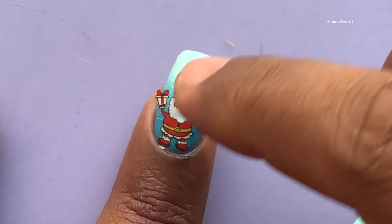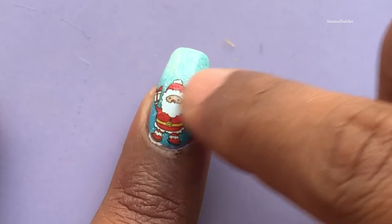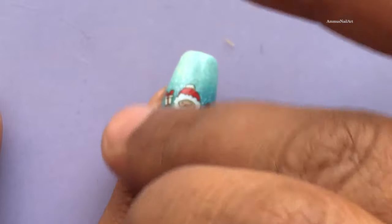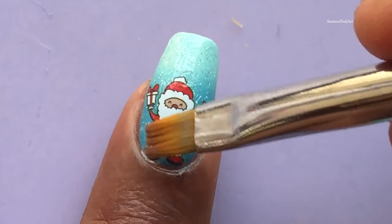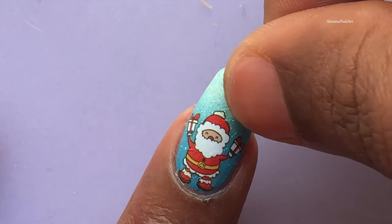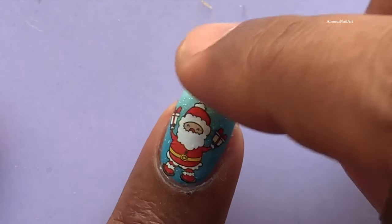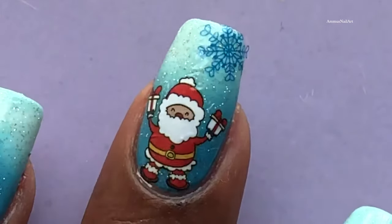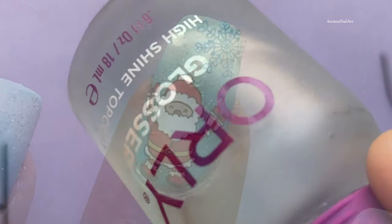This is the simplest nail art you can do if you're a beginner. I used different images on my other nails. Now the nail art is almost ready.